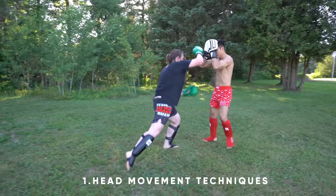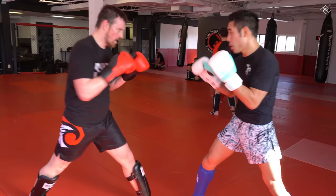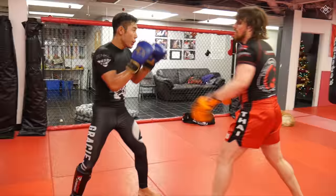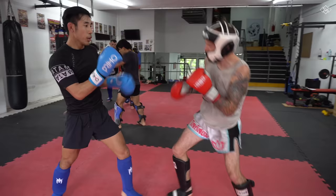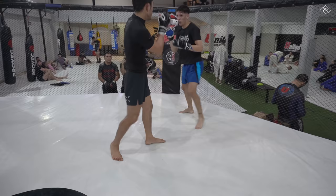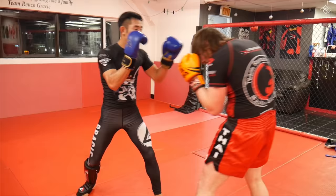The first thing you'll need to know is all the head movement techniques such as slipping to the outside, slipping to the inside, leaning back, pulling back, bobbing and weaving, crouching, and shoulder rolling. In my head movement program you will learn and drill these techniques followed by several advanced head movement patterns and some fancier footwork so that you can dodge single punch strikes and a flurry of punch combinations respectively.